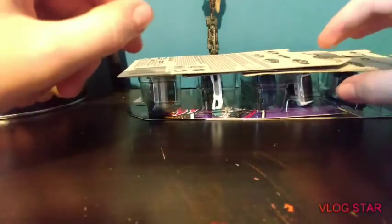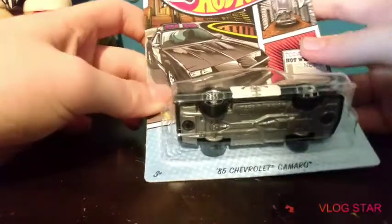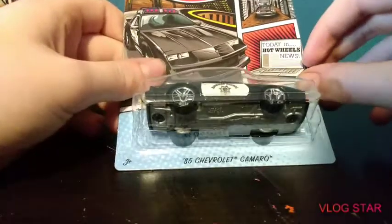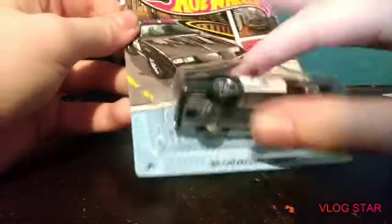I'm gonna go over the card art now, so let's start with the first one out of the series — let me put all these back and get them in order. This one I assume is like a country setting, probably because they have dirt roads and stuff. Today in Hot Wheels news, they went with a comic book kind of style. You can see the car right there.